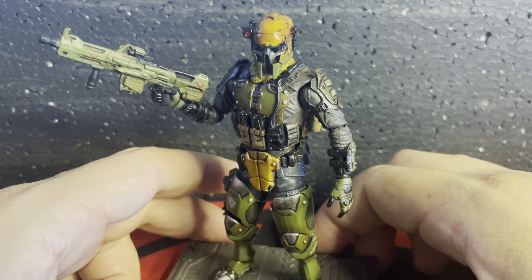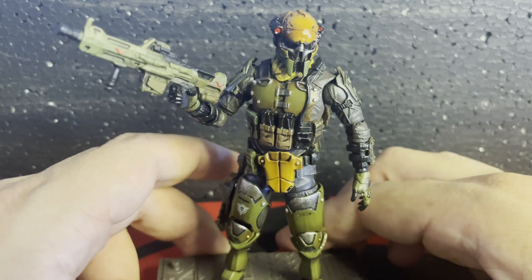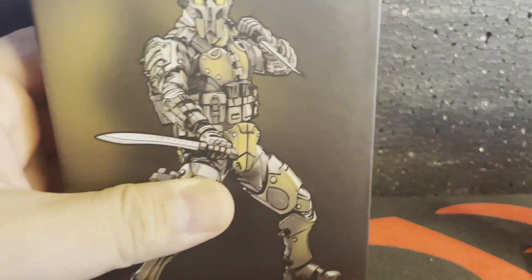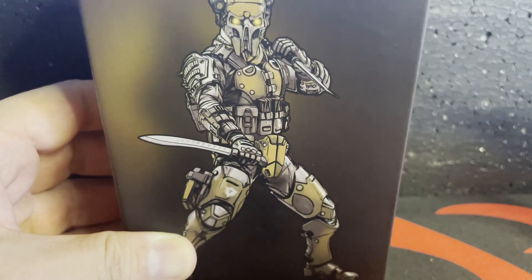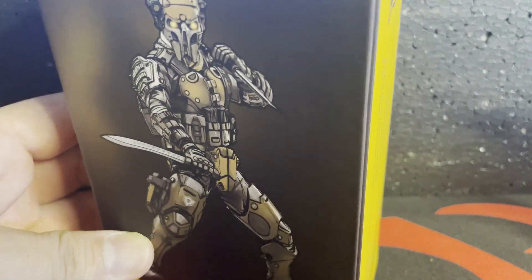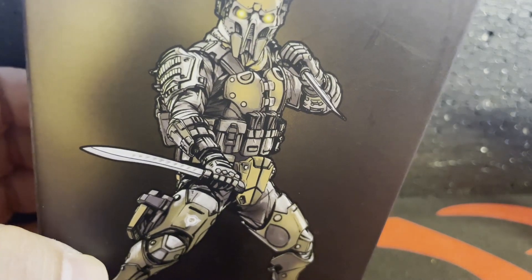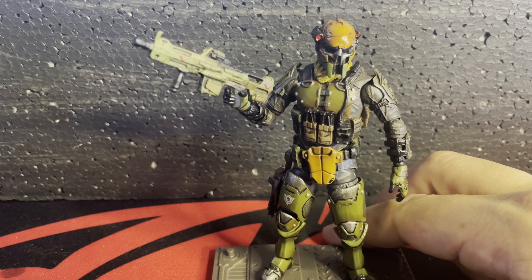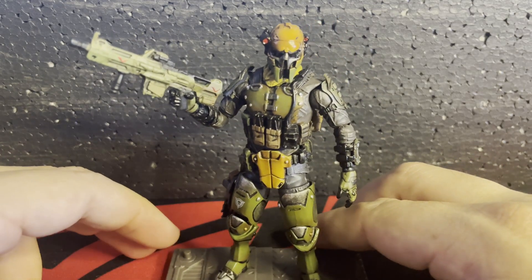That is probably one of two gripes I have with this figure. When this figure was first advertised, he was advertised as having gold on him, and I was really hyped for that — I couldn't wait to see how they'd do the gold. But this is what we got in the end, which is still fine and still looks similar. I thought it was going to be like gold, so I was like, oh, that's a bummer. But it doesn't detract from the fact that it's a pretty figure.